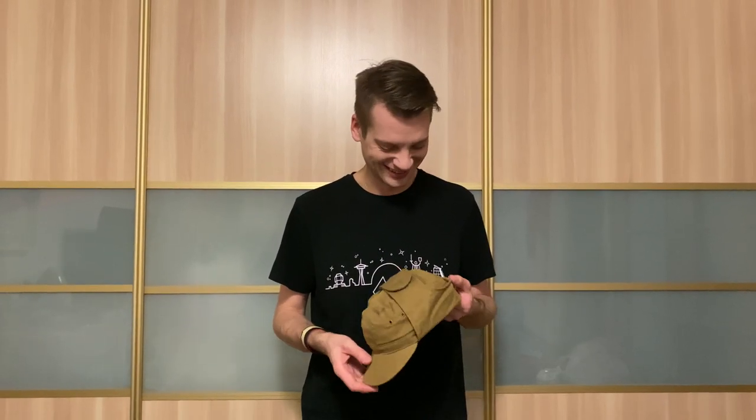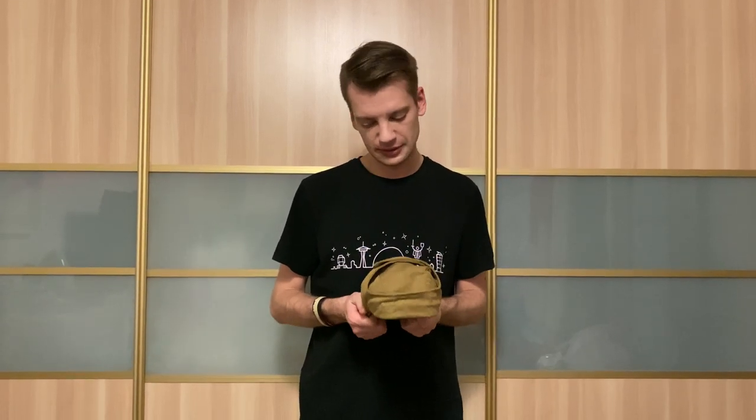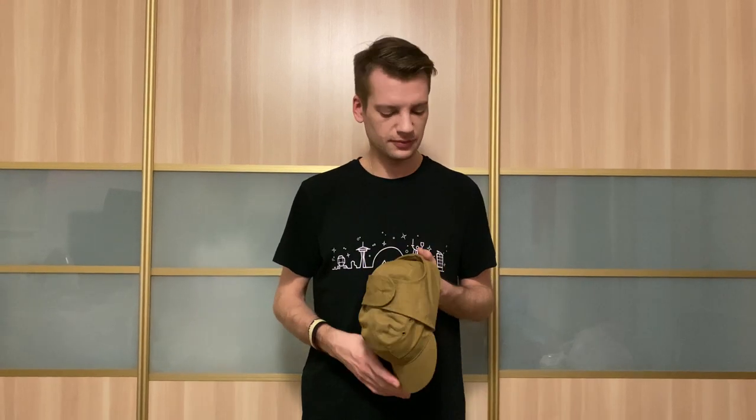And that's all. I hope it will be helpful for you. If you have a 58, 59, or 60 size head, it's not a problem to buy a 57 cap, for example, and just stretch it to your head. Good luck.